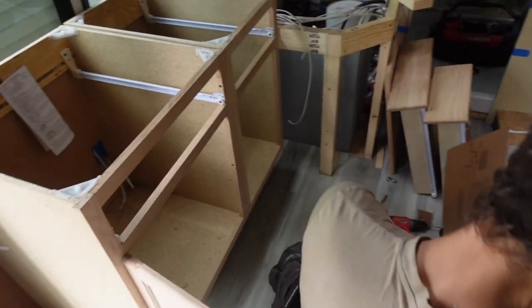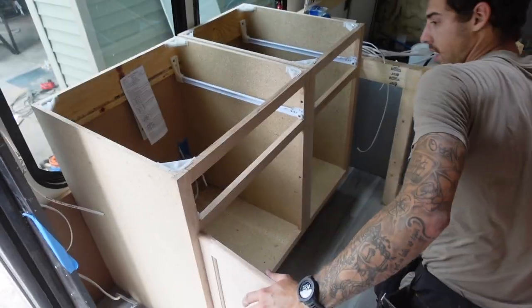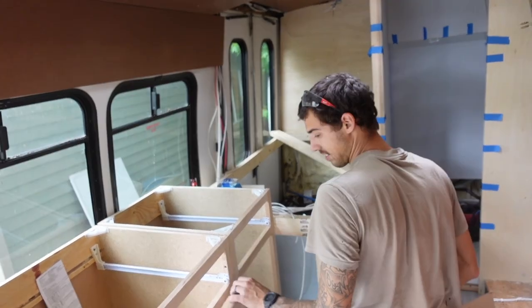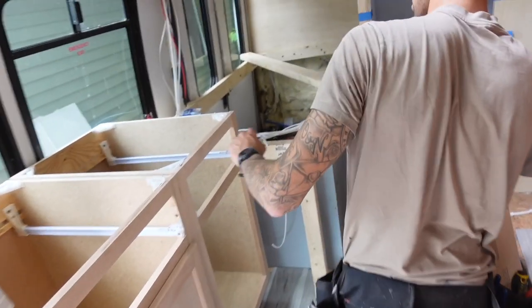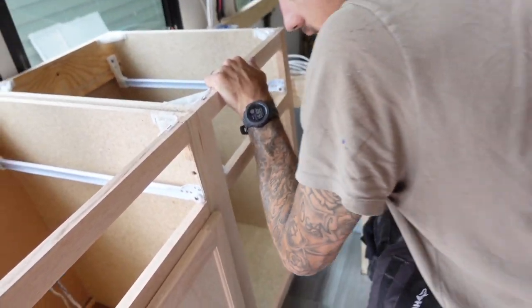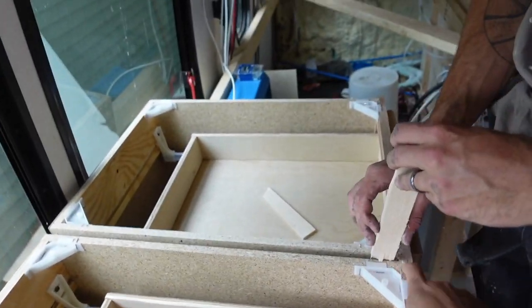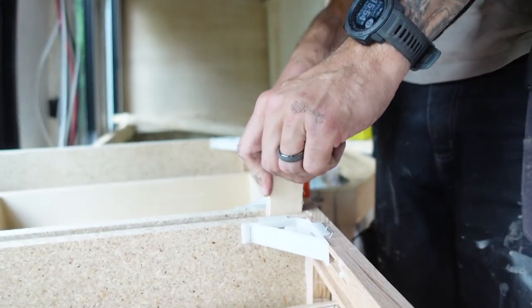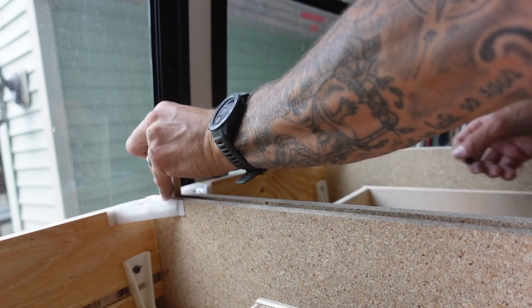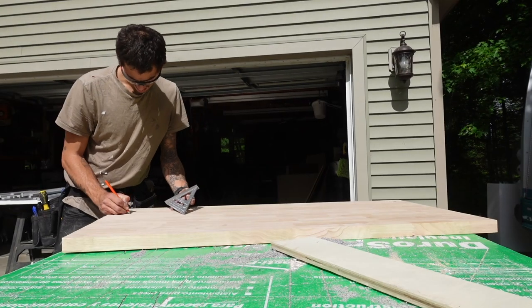We got some cabinets — went with Lowe's this time. They're not the best but not the worst either. You could put soft-close hinges on them to improve them. Jay shimmed them to make everything even from top to bottom. Kels and the camera operator have learned things from editing and filming Jay over time. Once the cabinets were leveled, Jay started on the butcher block countertop.